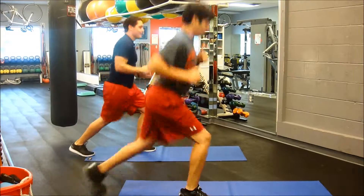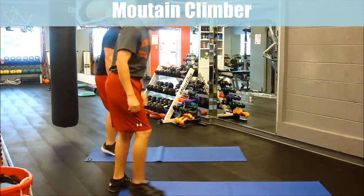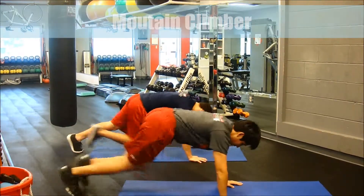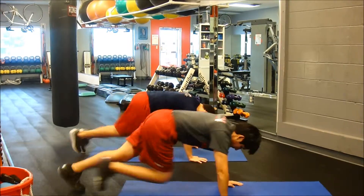The last exercise in this cardio challenge is a mountain climber. The front foot on a mountain climber does not touch the ground. To increase the intensity, increase the speed.